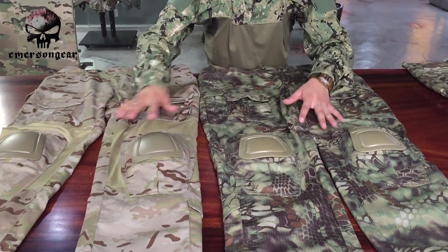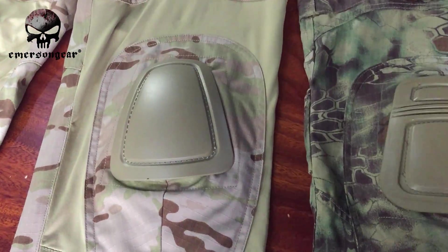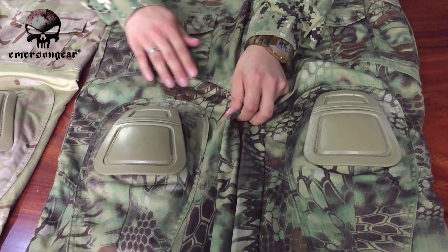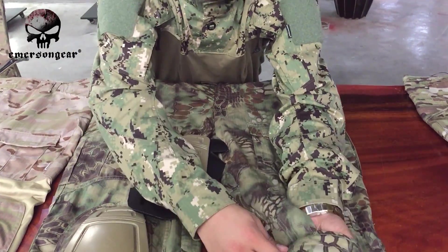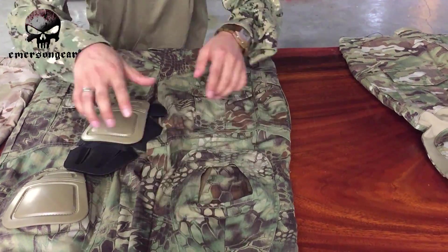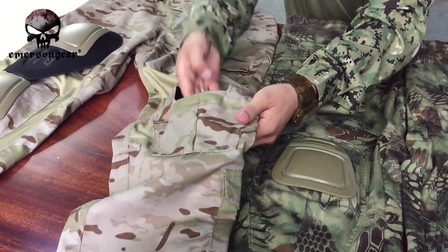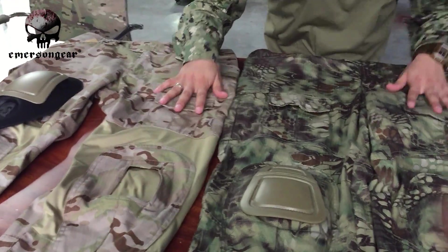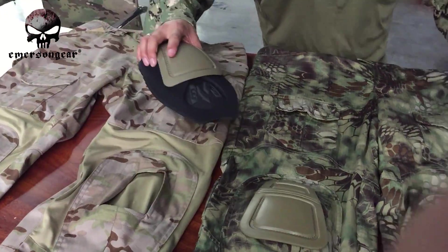At first glance you can see the knee pads are different. On the G3 it's like this, and G2 has spandex around the knee area, but our classic G3 doesn't — it's only the main material around the knee. Both the G3 and G2 allow you to remove the knee pad. On the G3, there is a cover underneath, so you can wear it in daily life without the pads. On the G2, when you take the pad out, there's no cover — you can see the spandex side of the knee pad, so the shape of the G3 looks better.